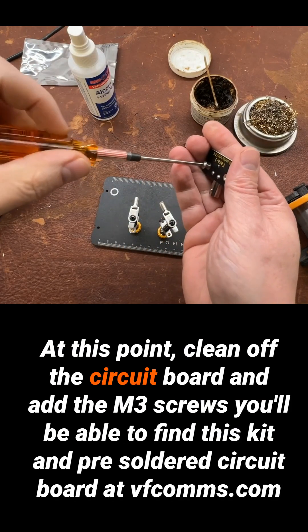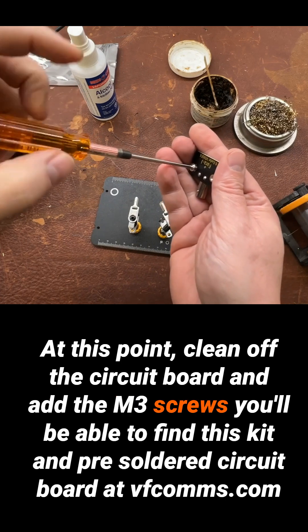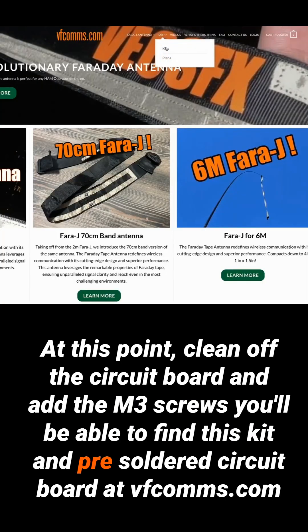At this point, clean off the circuit board and add the M3 screws. You'll be able to find this kit and pre-soldered circuit board at vfcoms.com.